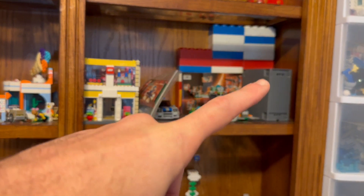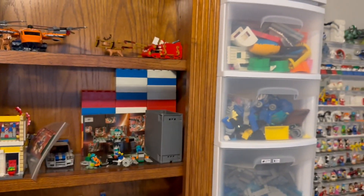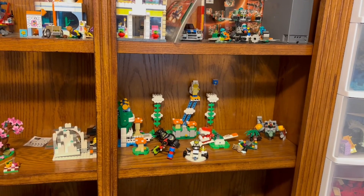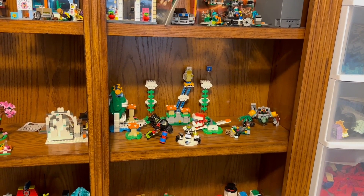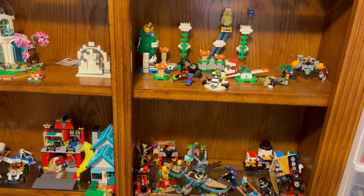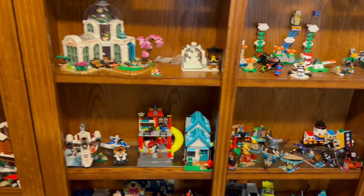Over here I've got a bunch of the Life on Mars sets. So I'm going to be doing a review on a bunch of the Life on Mars sets. I don't know what that's doing up there — it honestly just needs to be thrown into one of these bins. I probably don't have space so I threw it there, but a lot of these sets just need to be taken apart.